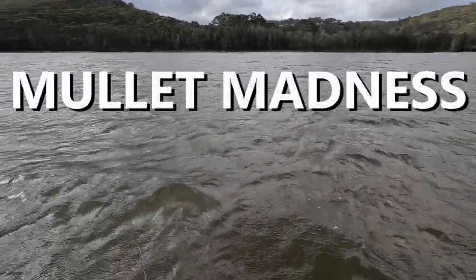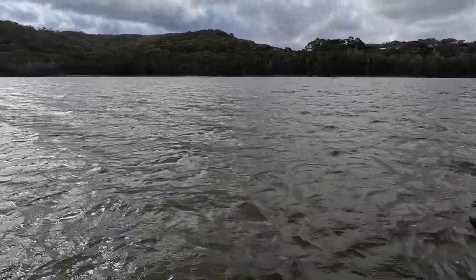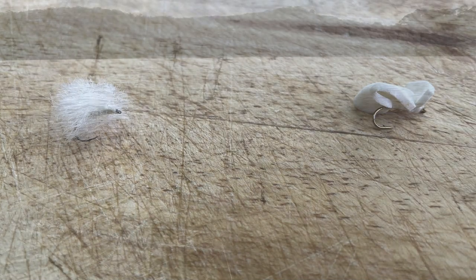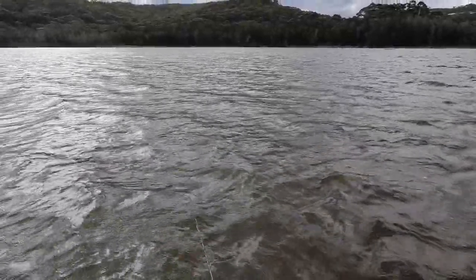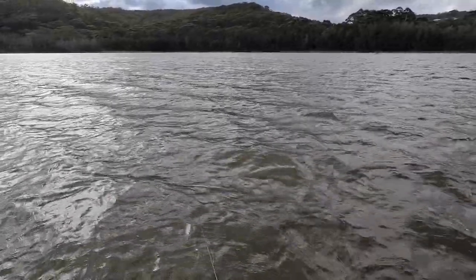I've come down to my local saltwater lake this evening to hopefully show you how much fun mullet fishing on fly can be. I've tied a couple of flies: a foam fly that will act as the indicator, and then a yarn fly that's going to be suspended about 20 centimeters underneath, and a bit of bread burley to get the mullet going. Fingers crossed I can show you just how much fun this is over the next couple of hours.